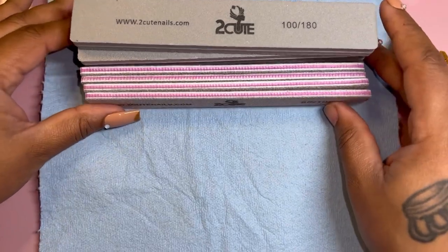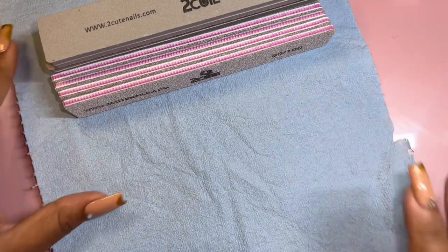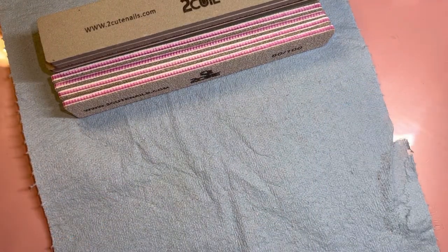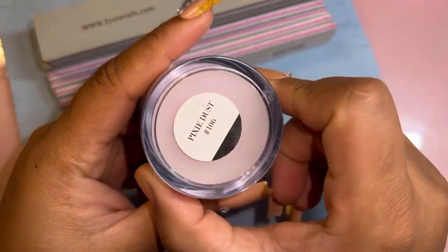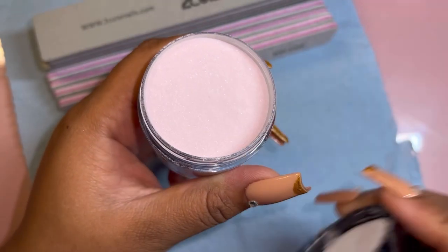They also sent me some 80/100 nail files, so that means I'll be able to tackle all of my acrylic nails without any hiccups pretty much. That's a really coarse nail file, which you want in a nail file so it'll last longer.